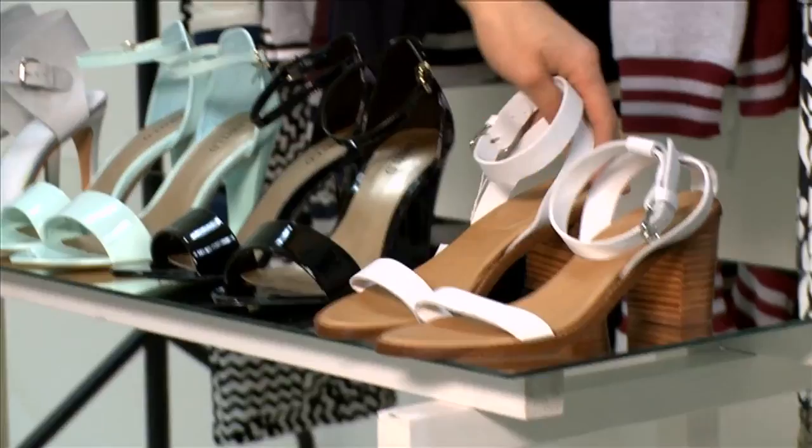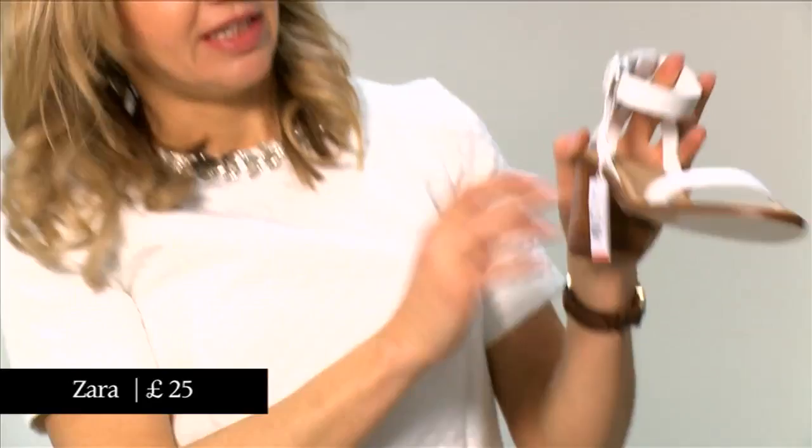And lastly, talk about sensible for a two-strap sandal. This is a two-strap sandal that sort of thinks it's a Birkenstock. This is from Zara, but this whole earthy white leather and the very thick buckle and the wooden heel is channeling the most sensible of walking shoes — but in this season, it's a fashionable shape.